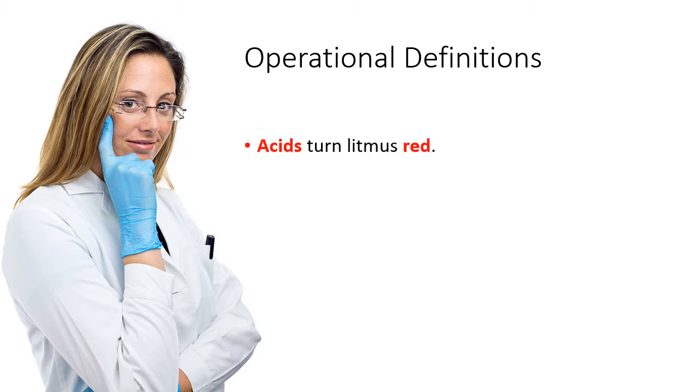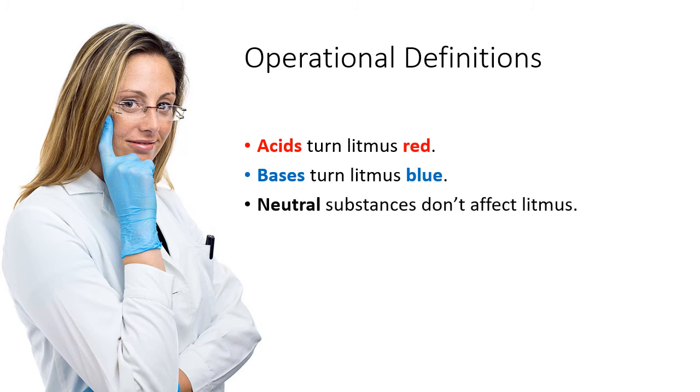Substances that turn litmus red, we call them acids. Substances that turn litmus blue, we call them bases. And substances that have no effect on litmus, we call those neutral substances.